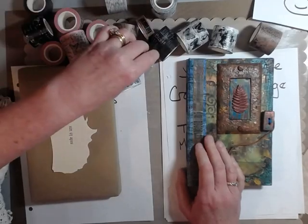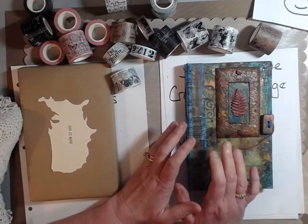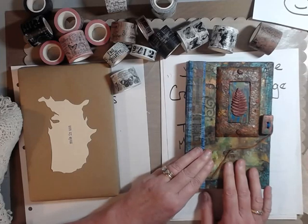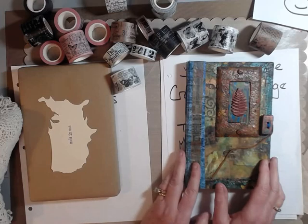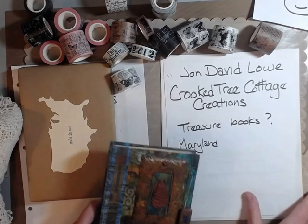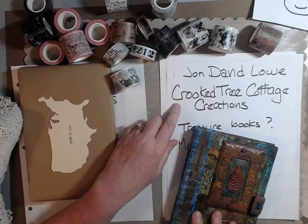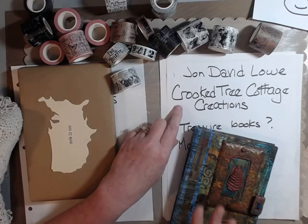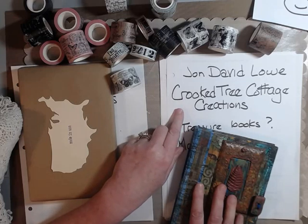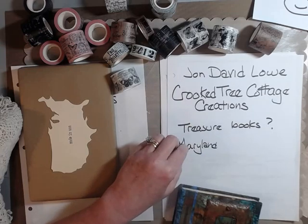Today I just wanted to show you a couple of journals that I picked up. This one was actually given to me, and I've written down the information about the creator so you could all see it. His name is John David Lowe. He has a website and a Facebook page for his journals — Crooked Tree Cottage Creations. I believe he calls his books Treasure Books and he lives in Maryland.